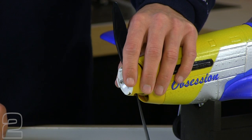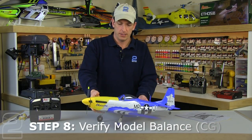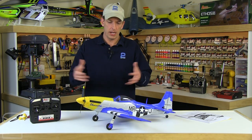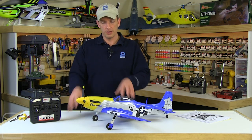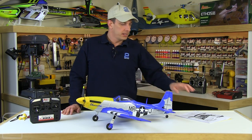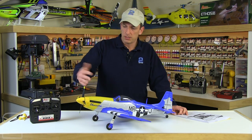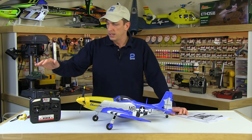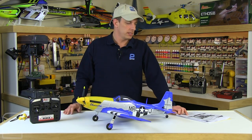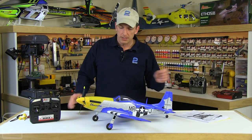Our Mustang's finished and ready to go out for some flight testing. One thing we're going to do before we take it off — even though we used an RTF kit with all factory equipment — is we always verify the CG, the center of gravity, the balance of the aircraft. They cover that in the manual extensively, as well as a lot of good other tips: tracking the prop, how to adjust the prop to get better tracking on the two or four blade, arming of the radio system, throttle position, safety tips, and things like that. So make sure you read through the manual and don't use this video as a substitute by any means.